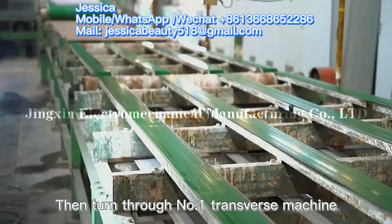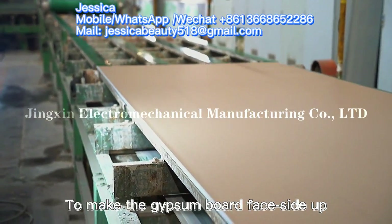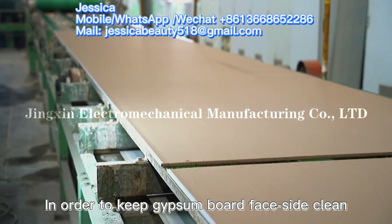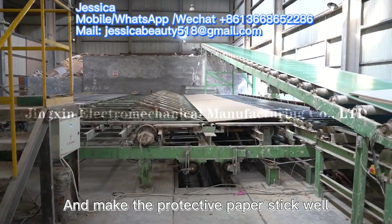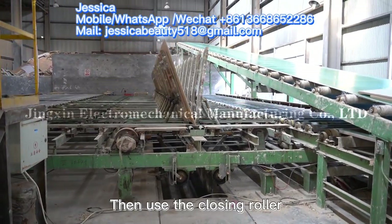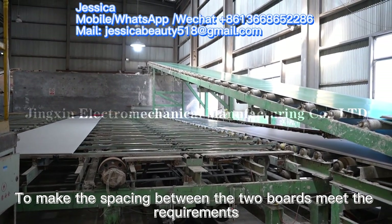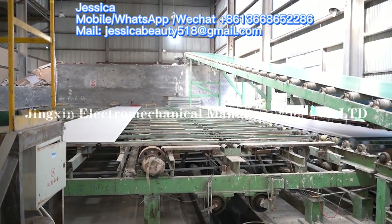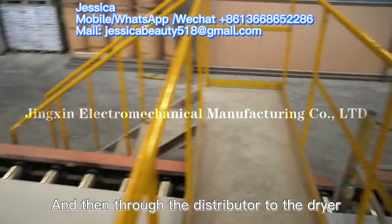The board then goes through the number one transverse machine to make the gypsum board face side up. In order to keep the gypsum board face side clean and make the protective paper stick well, the closing roller is used to ensure the spacing between the two boards meets the requirements. The boards are then sent through the distributor to the dryer.